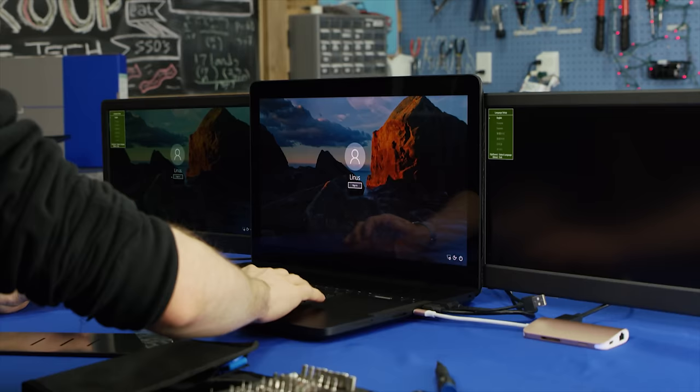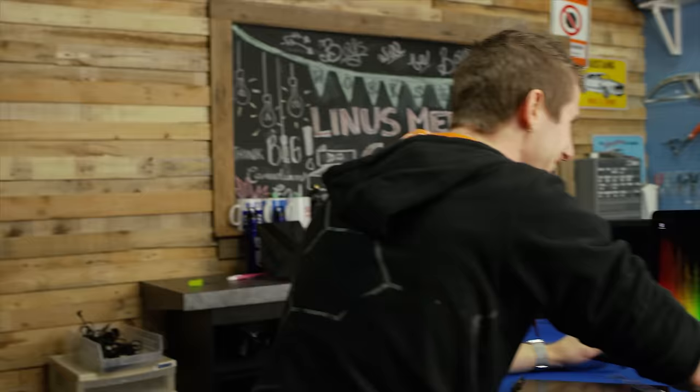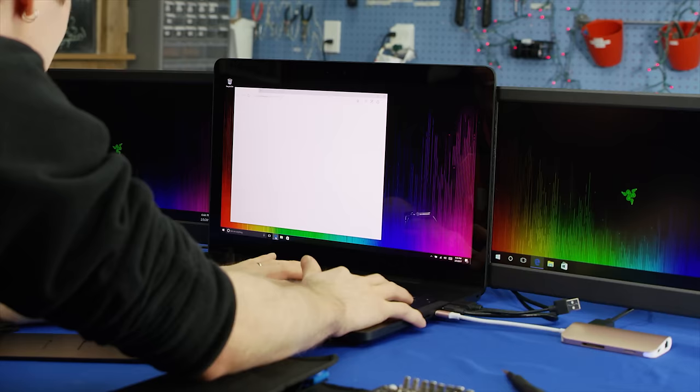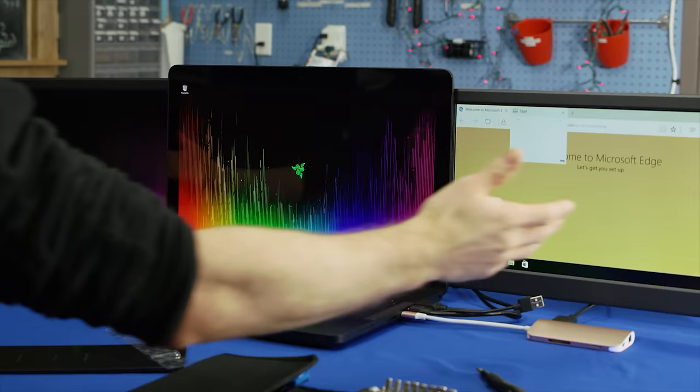Yeah! There it is! Look at that — working perfectly. DIY Project Valerie. The cursor moves seamlessly from one to the next, and we have achieved the goals that we set out to achieve.